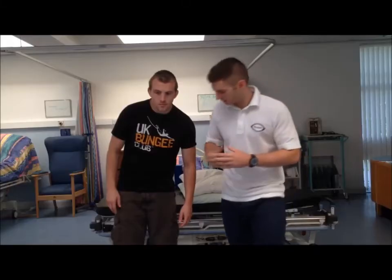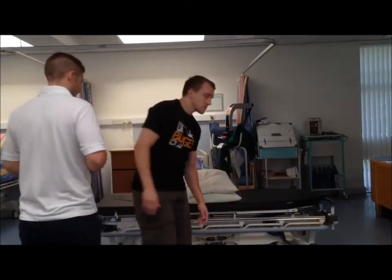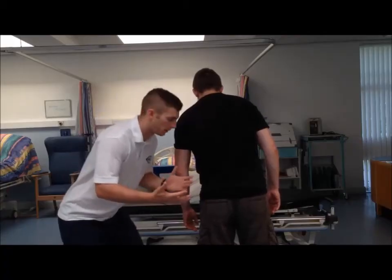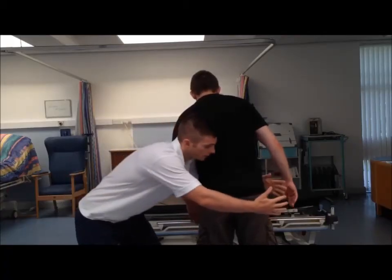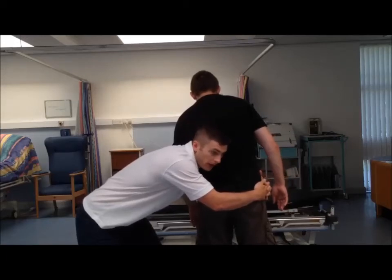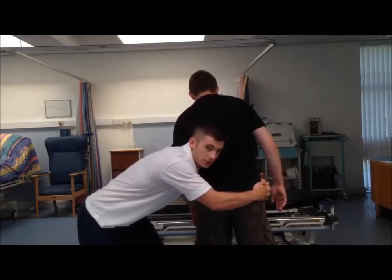I'll get Andrew to turn around. My hands are going to come around through the hips, and my head is going to come on this side — just like a rugby tackle going cheek to cheek.